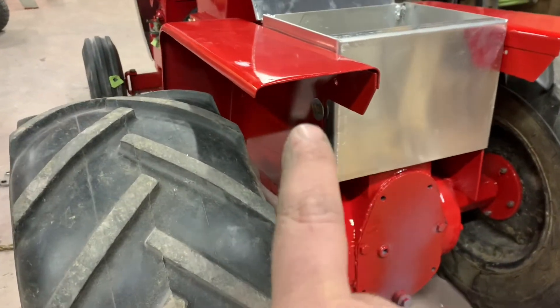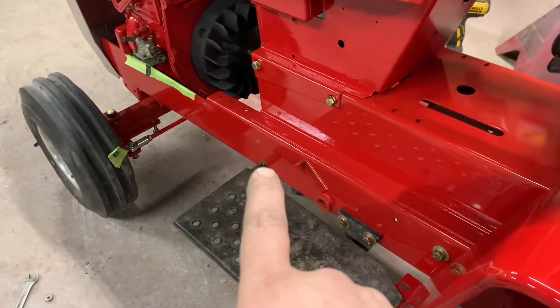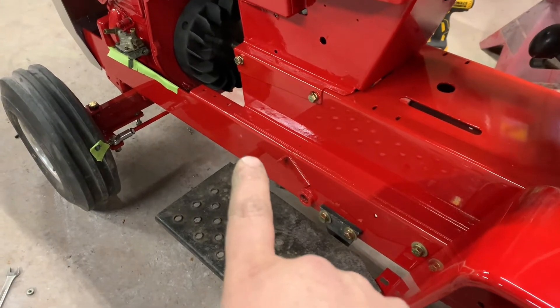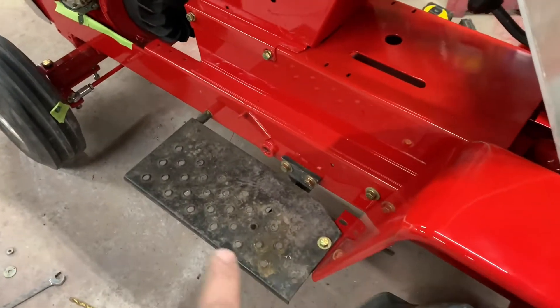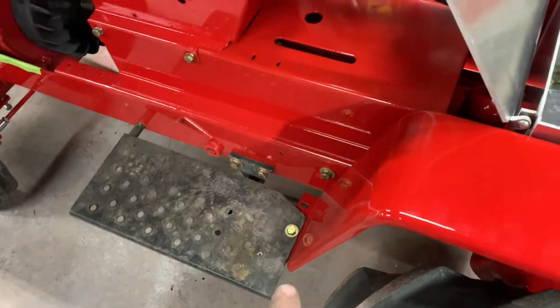Basically all I did was hold the fender up. I put the footboard on — I had to re-drill those holes that I so eloquently welded shut. So don't weld those holes shut. I just got the footboards back on and got them leveled up where they needed to be.